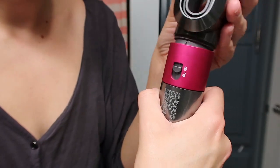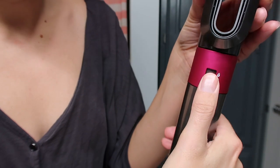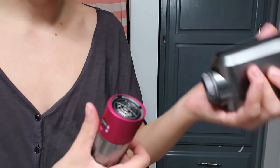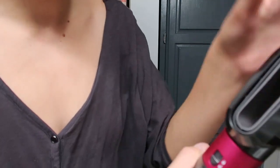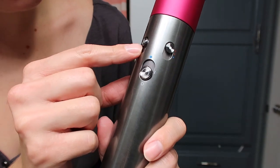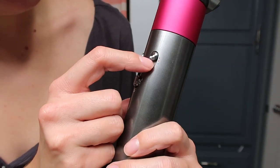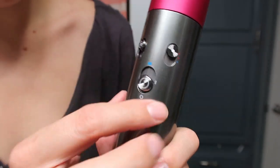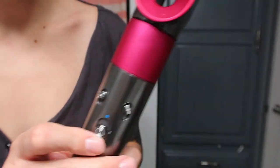You can align these up and then it locks in, and when you want to get it out you unlock it — so it's super easy to change the heads. There are also settings: a cool setting, the fan speed, two heat settings, and another cool. You can see the blue indicator.